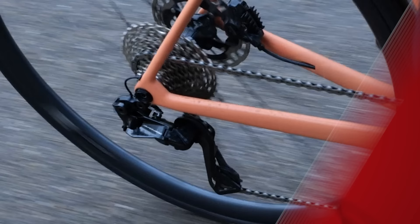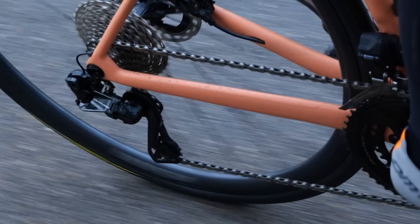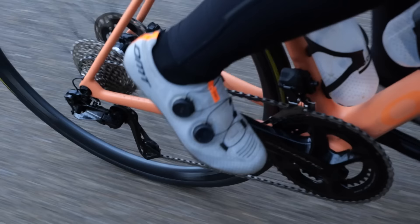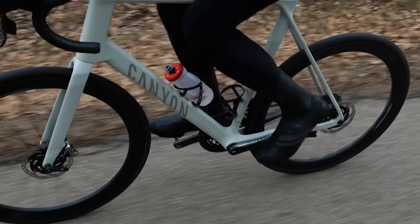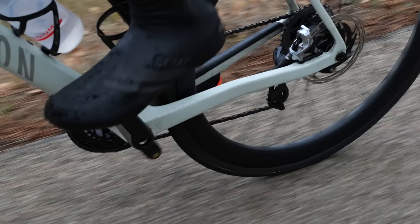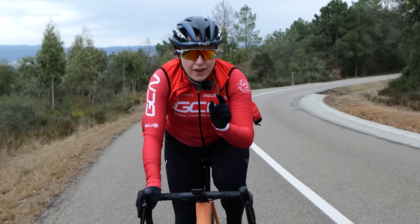Are you finding that your gear changes aren't the smoothest and it's disturbing your riding a little bit? Essentially, it all comes down to a release in pressure in your pedals when changing gear. We're not talking about backing off completely, but just a slight little release in pressure is going to make a big difference and make a gear change nice and smooth. This can take a little bit of practice — next time you're on your bike, give it a go until you find just the right amount of pressure release to make those gear changes smooth.